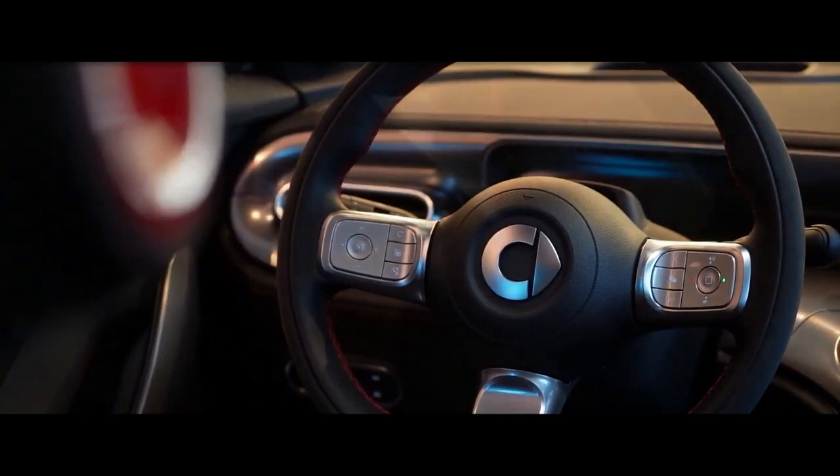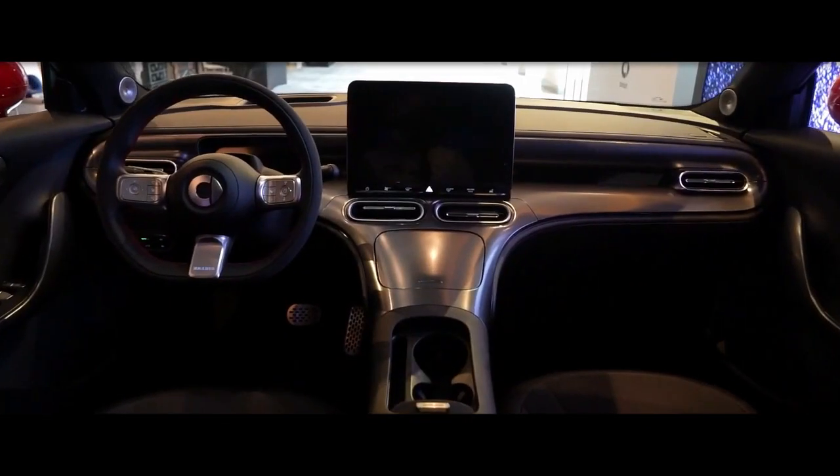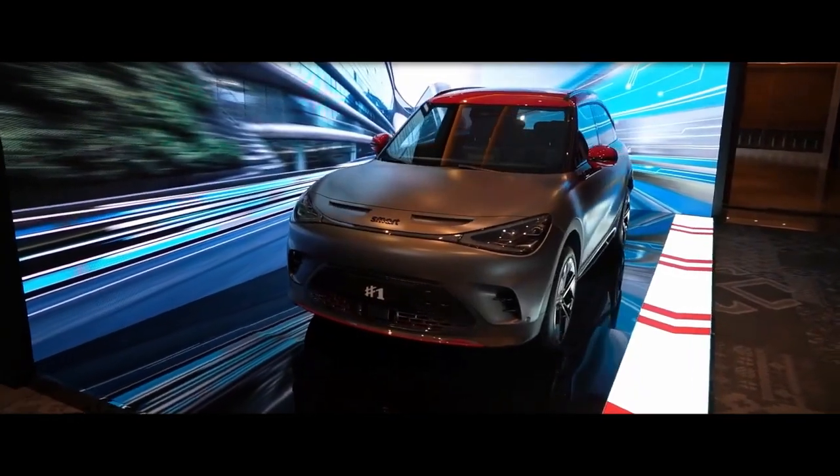While there's no word yet on revisions to the chassis, Smart is claiming 50/50 weight distribution. There's a choice of Eco, Comfort, Sport and Brabus drive modes.